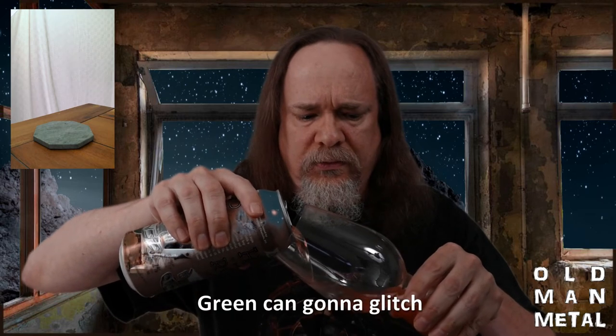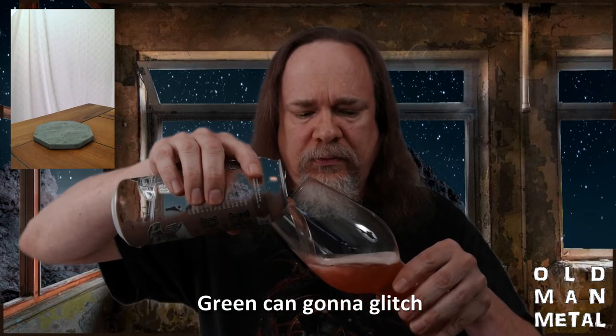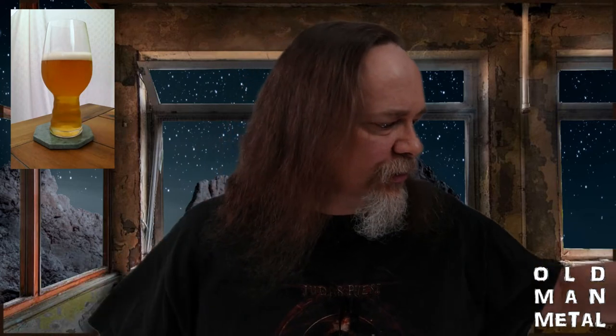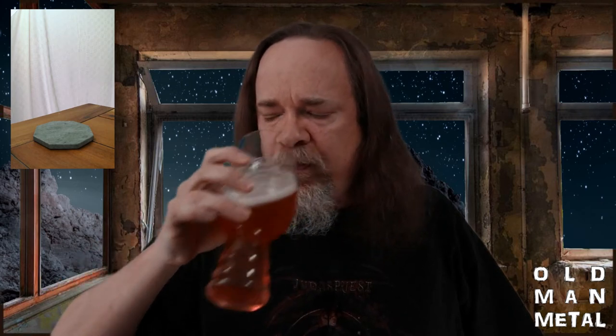Let me get a pour of this rascal here. Like most of these wonderful IPAs nowadays, it comes in a pint. Oh god, that's so good.